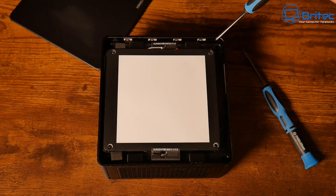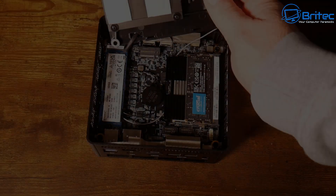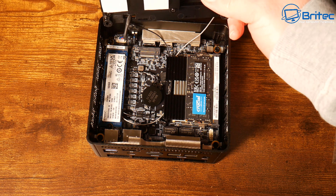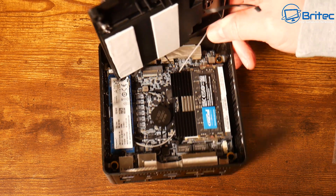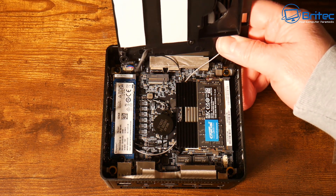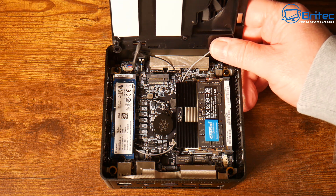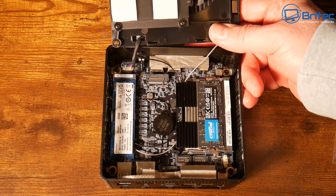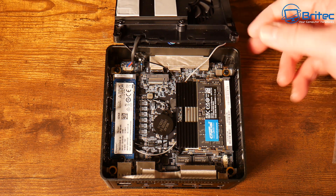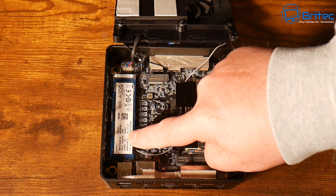To open it, just remove the four screws to gain access inside. Inside we have a Kingston 1TB drive — I'll show the speed later. There's also room for a second NVMe drive, and two sticks of memory. It comes in 16GB, 32GB, and 64GB DDR5 SO-DIMM configurations.